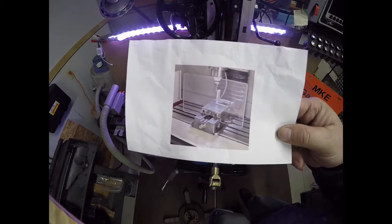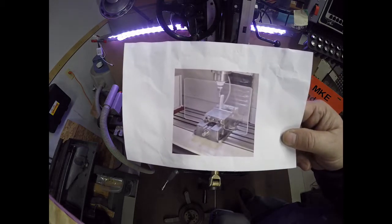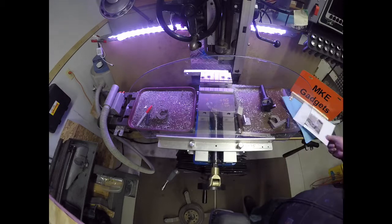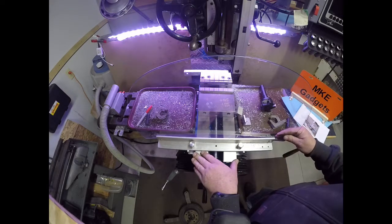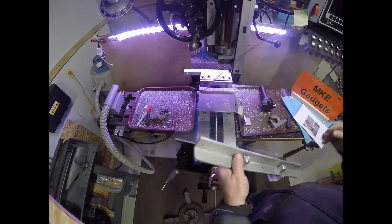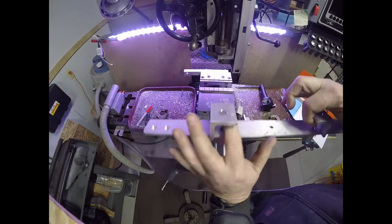I was looking on the internet and this was my motivation — I just Googled Bridgeport mill accessories. This clamps to the vise and I liked the idea but thought I could make it a little better, and I feel I did. Now the only problem is how do you store this — you don't want it to fall on the floor or get dirty.